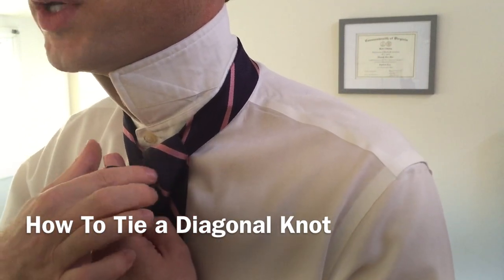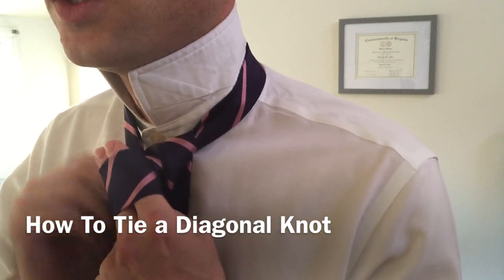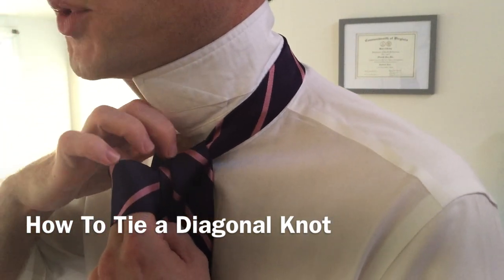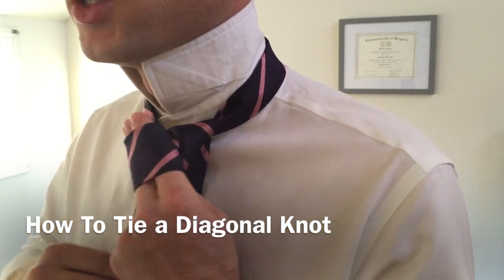This little bit where we went down and through — that is the actual diagonal part of the diagonal knot. Now you want to take the time and make sure that where it wrapped around, it's all smooth, wrinkle-free, and it hasn't turned at all.